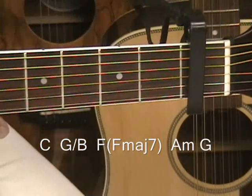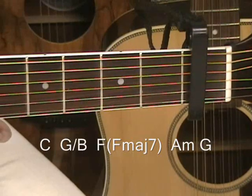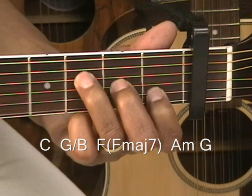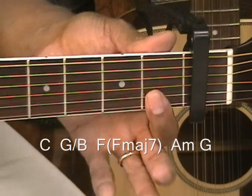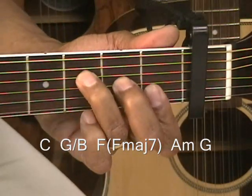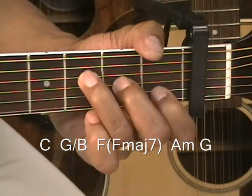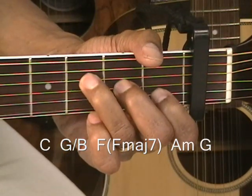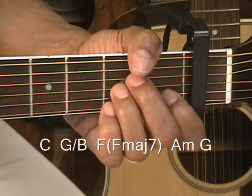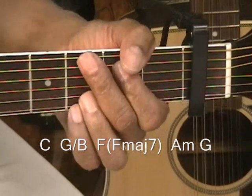So that's four beats on C, four beats on G slash B, then F — or F major 7, whichever one you can make. F major 7 is with the E string open. If you put that finger down on the first fret on the high E string, you'll get a straight F. You can use either one — F or F major 7. F major 7 is probably going to be easier for most folks. Then you go to A minor for 2 beats, and G for 2 beats.